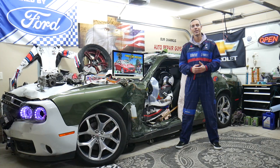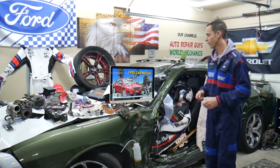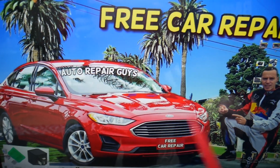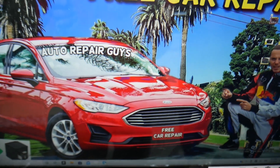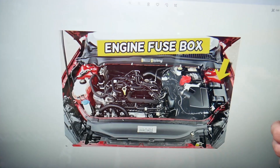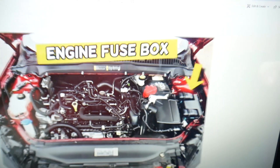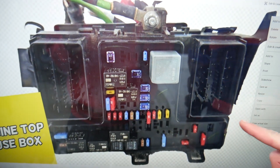The VCT variable camshaft timing fuse - here's where you can expect to find it. We'll demonstrate on that generation Ford Fusion. You have multiple fuse boxes, some of them are extremely hidden. We recommend checking the video on our channel about fuse box location for Fusion. Go ahead and open the hood. On the driver side you'll see a cover that looks like a T - go ahead and open it. Underneath you'll find the main engine fuse box with a layout like this one.